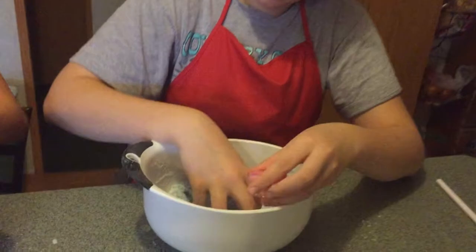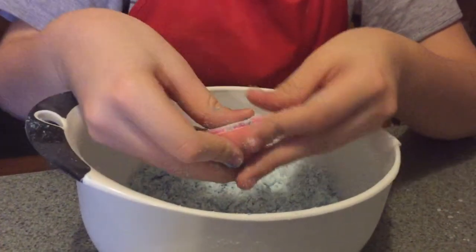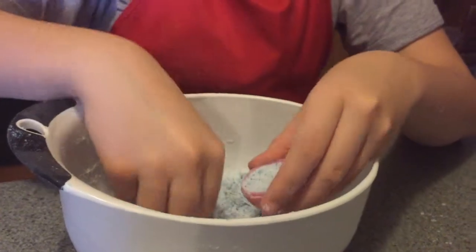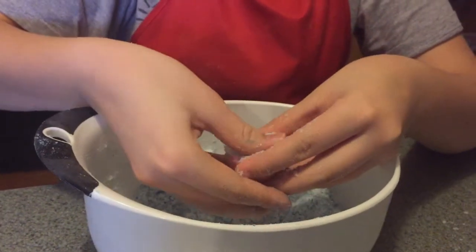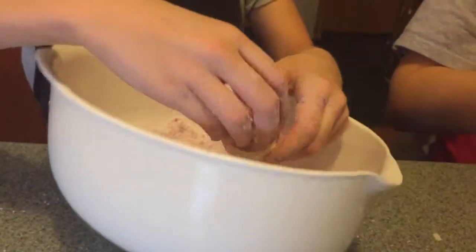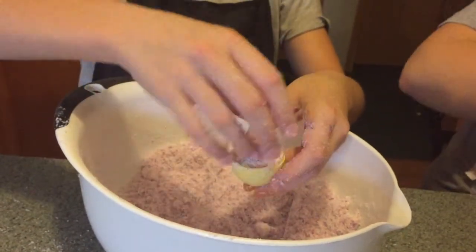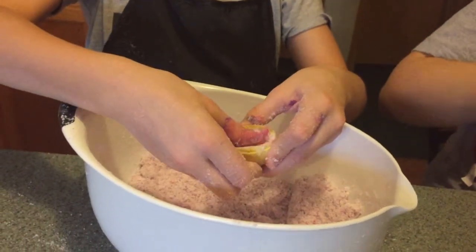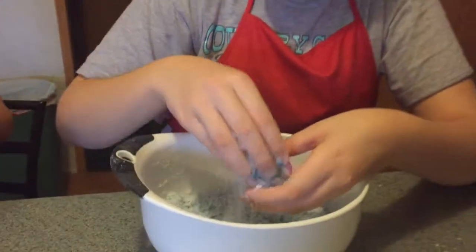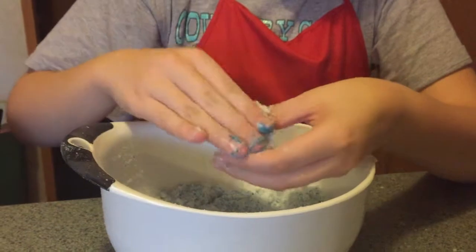Now we are going to be packing the bath bomb mixture into the eggs. The mixture is now kind of the texture of sand that you would use at the beach to build a sandcastle, so it's going to pack into these eggs pretty nicely. We can fill them up since the mixture won't expand the way it would with water. Then we are going to add a surprise ring into each egg so there's a surprise when you use these bath bombs.